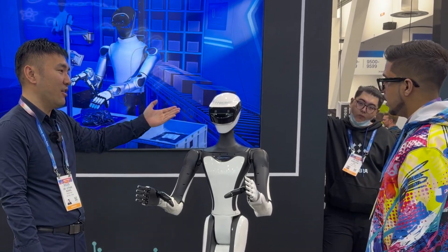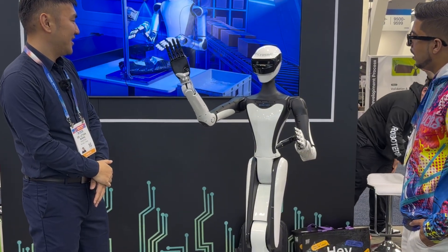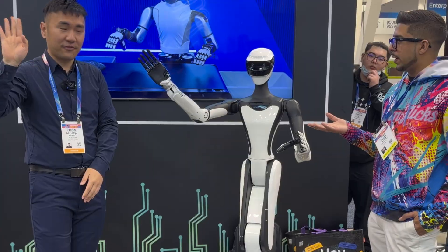We have a teleoperation demo right now. It's a very fluid-like movement. And you also have robotic hands as well?